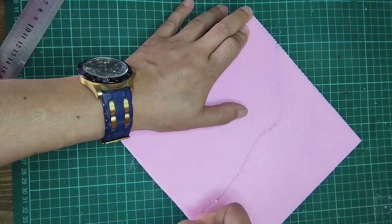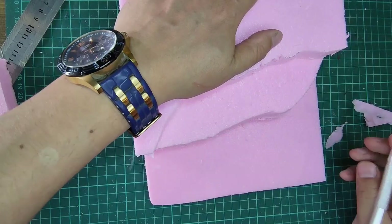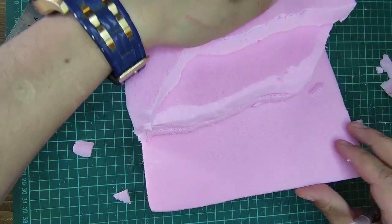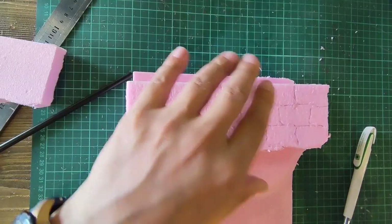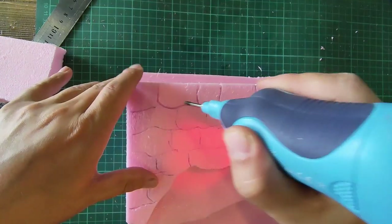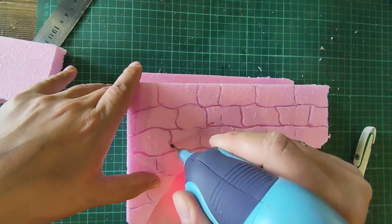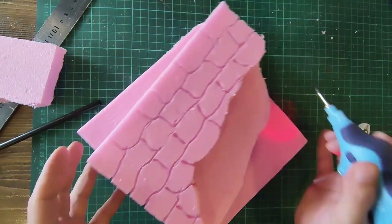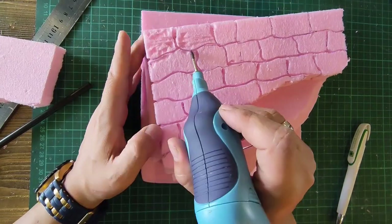Here I am applying the styrofoam layer by layer. If you have a thicker styrofoam, you can apply it in one go. I open the joints with the burning process. You can do this with something sharp or a pencil.